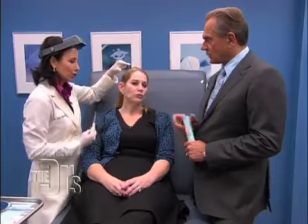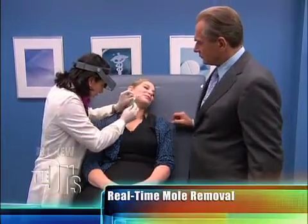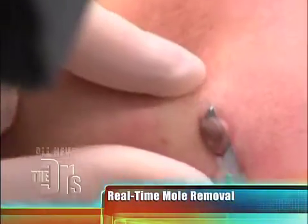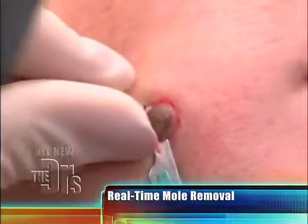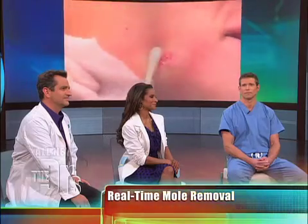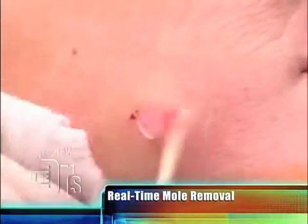So here we go. Jill's already numb, she's already prepared. Say goodbye to the mole. That was quick. As Dr. Shamban said, level with the skin — absolutely level with the skin.